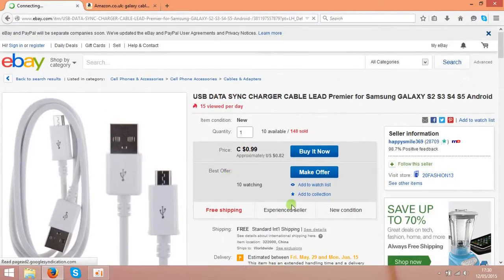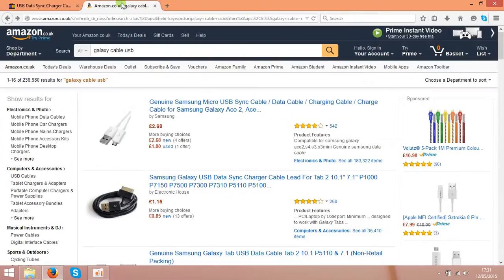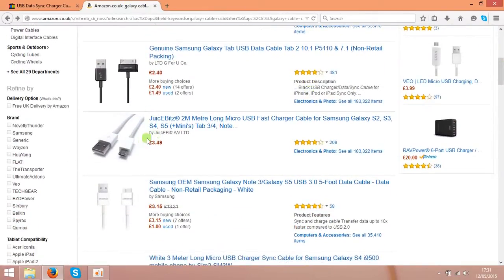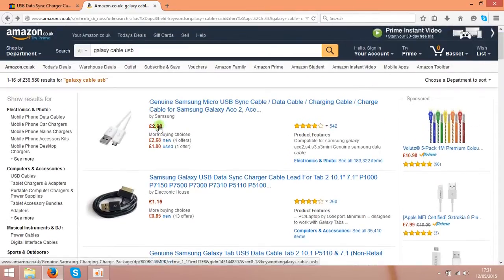As you can see, the China seller is selling them for 82 cents, and if you check Amazon the prices are higher — that's in pounds — that's around $5 or even more, and that's around $4.